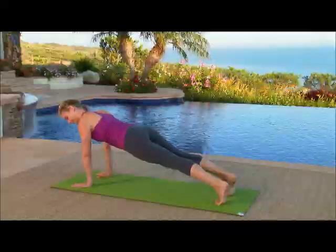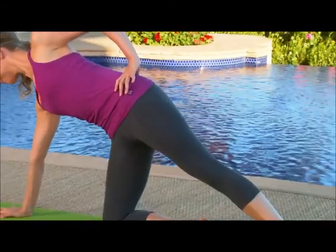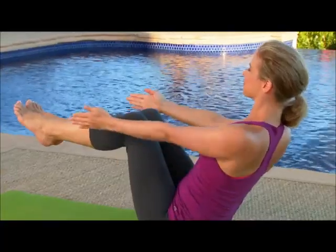Strengthen. Build the strength necessary to achieve more challenging poses as Chrissy takes you through shoulder openers, mini inversions and focused core work.